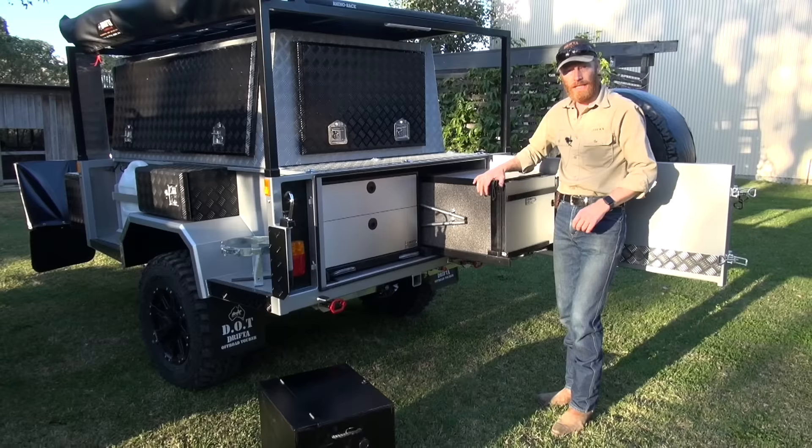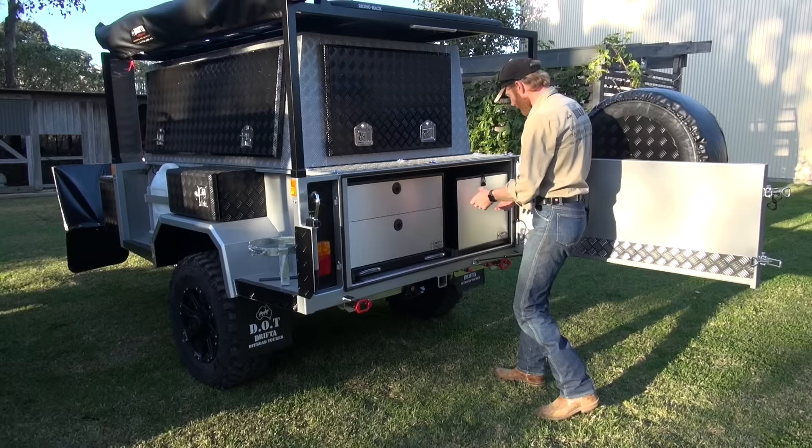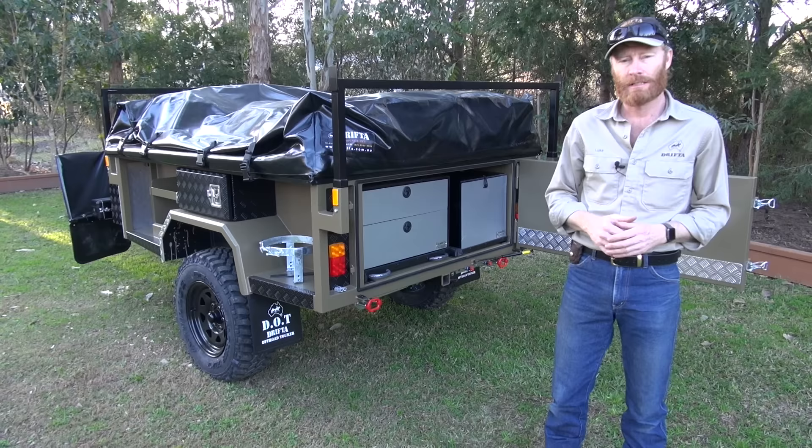This one has got the same kitchen as the six-foot, which is the DPOR — the Drifter Pull Out with Return kitchen. You can see there's that bit of extra space so the tucker box just goes in there and you can close the tailgate — it's all locked up. So there's a look at our DPOR package deal kitchen and also some of the options we can do with the storage box.